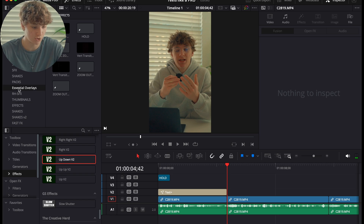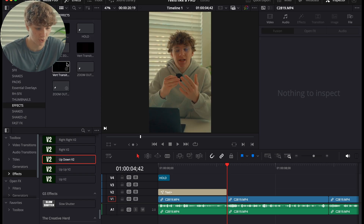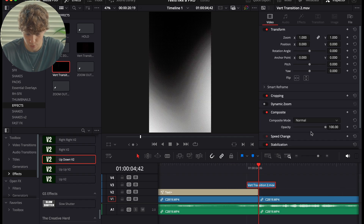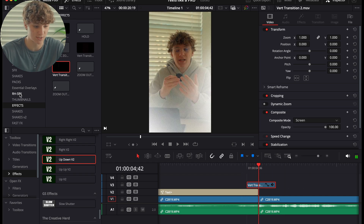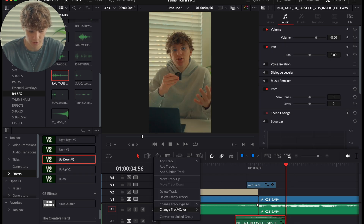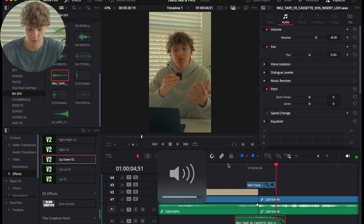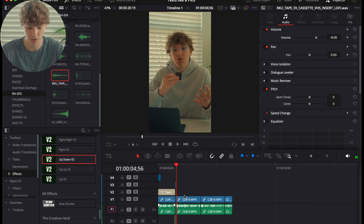Go to the Essential Overlays Pack from the starter pack bundle and grab a simple vert transition, placing it in the middle of your clip. Then go to the sound effect pack and grab the tape cassette effect — the favorite in the pack. Turn it down and set the A2 to Track Mono. Now it sounds super saucy and icy.